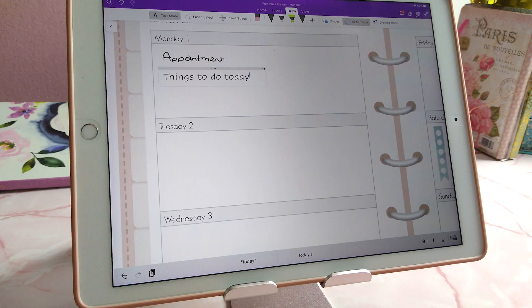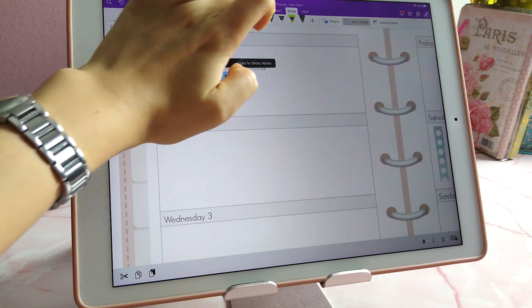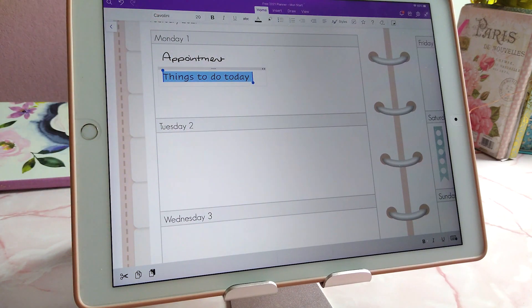You can change the font in your text box. If you select everything, you can also change your default font so you don't have to change it every time — including font style and size.